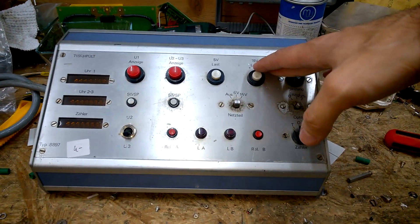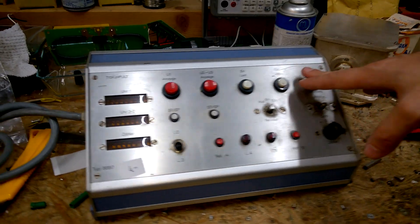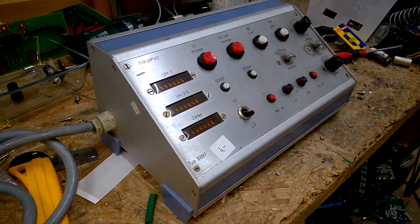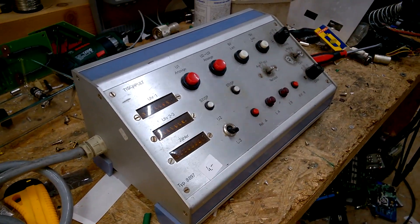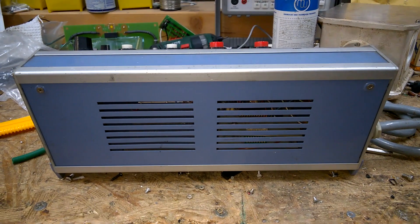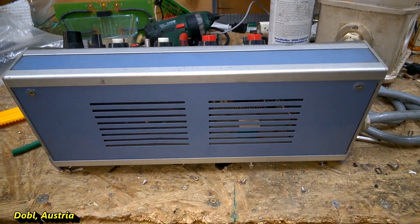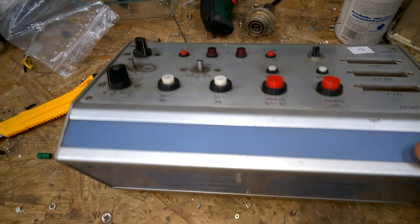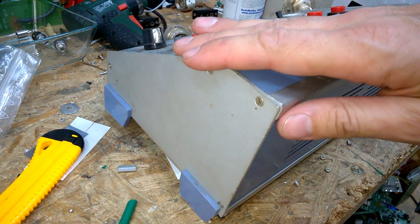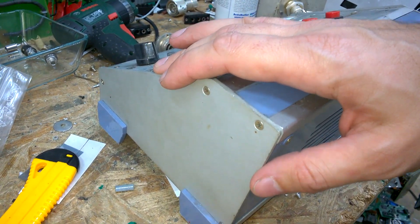Hi, welcome back to my channel. This has to be a very short video because I have completely no time. The question is: is there something usable inside of this electronics box? It's called 'Tischpult', so this is a desk control thing. I have no idea what it is or what it was, but I purchased it at a flea market here in Boppard at a ham radio meeting, and I paid four euros. I thought four euros for this wonderful desktop enclosure is a fair price.